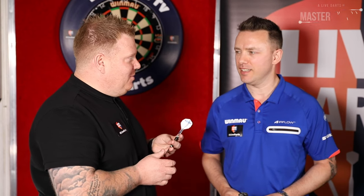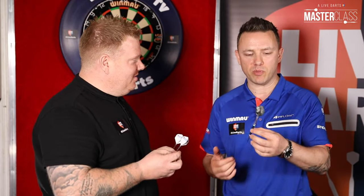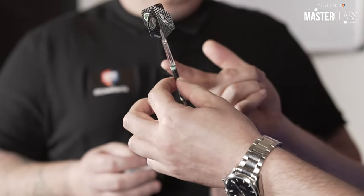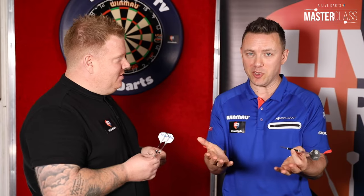Welcome back to Masterclass number five. We're now going to talk about equipment. This could be a long one. We're going to be talking about the main four aspects, which are flight, shaft, barrel, and point as well, which is a very apt topic right now.